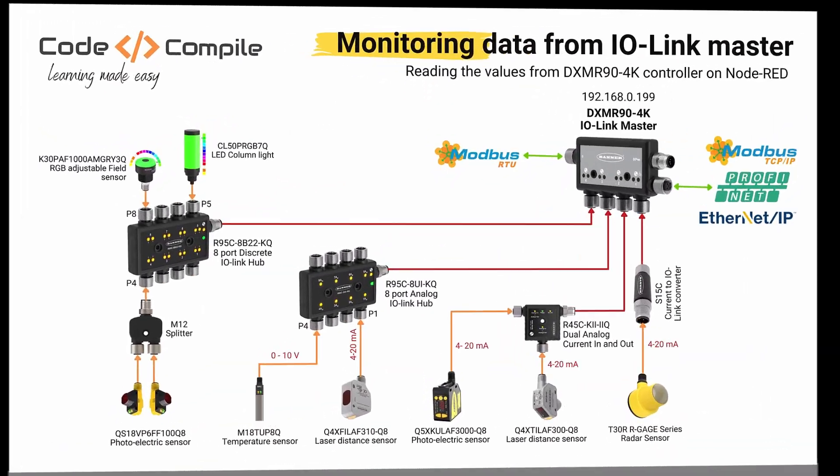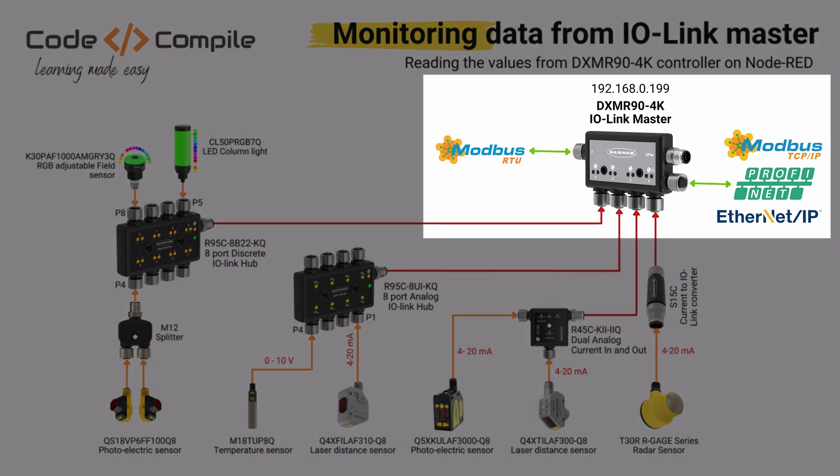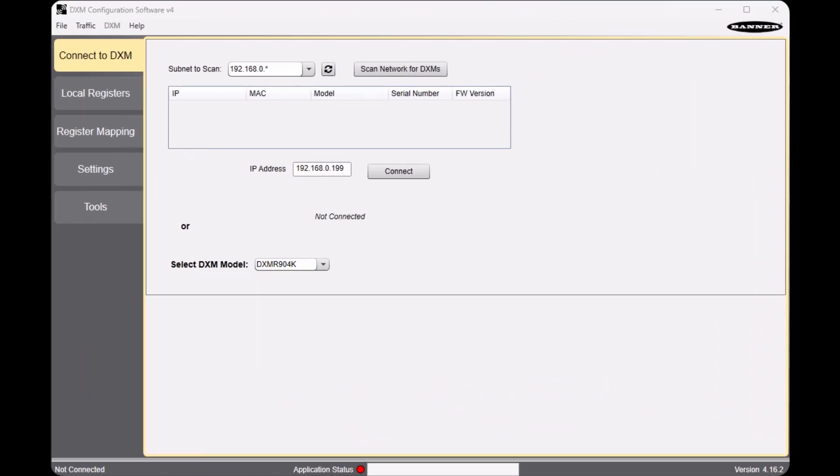When we have the data coming into our IO-Link master DXMR94K, we can share this data with any controller of your choice using the available protocols. For this video, I will use Node-RED to read the data from the IO-Link master via Modbus TCP. Let's imagine I want to read the status of the sensors connected to my discrete IO-Link hub on Node-RED — I need to define my local Modbus registers first. I can do this using the free DXM configuration software, which allows me to define local registers, condition the data, and create small logics.